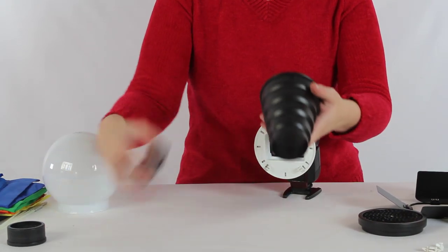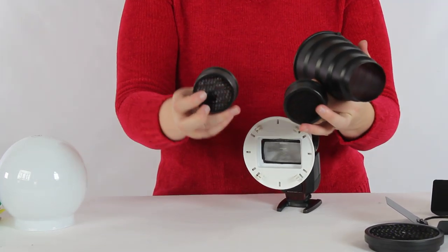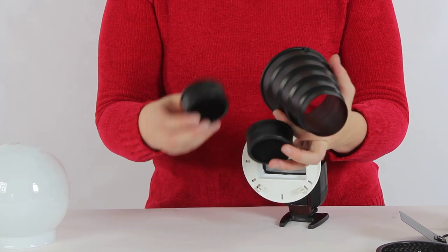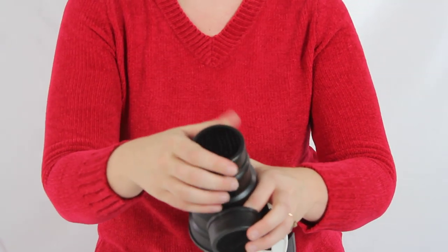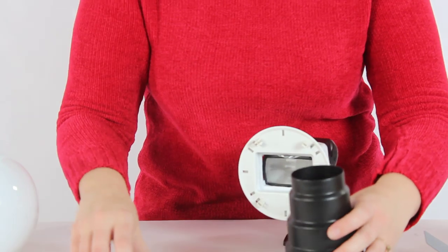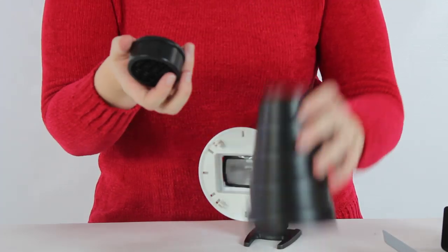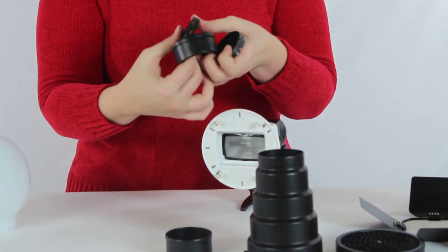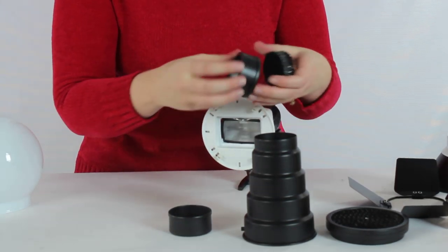You also have the snoot. On the snoot you actually have a choice between two different grid styles — one that has a larger weave and one with a smaller weave. One thing you can actually do is attach just one of these over the top, or before you attach that, you can actually put on both of them. What that can do is create an even tighter grid than even the small weave on its own. So you can use the large weave, the small weave, or both together to create a different look.